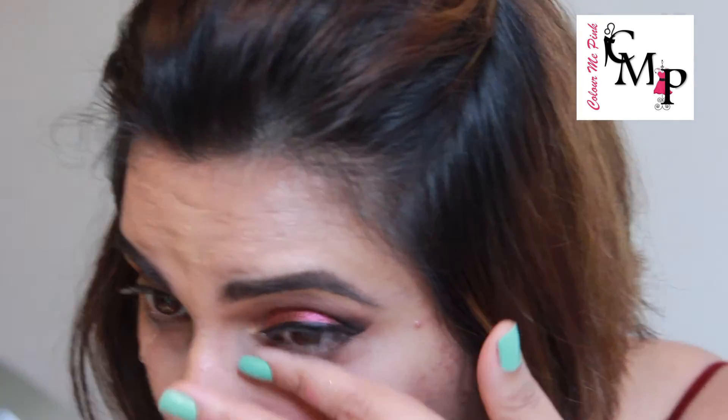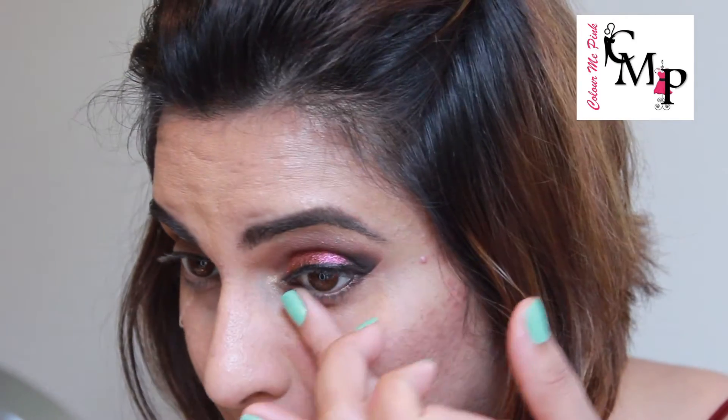Now starting my under eyes — applying an eye primer; you can apply a regular primer as well, this will help with creasing of the product. Then following it up with an orange concealer, which will cancel out any darkness or dark circles under my eyes. Applying it with my ring finger in a dabbing motion and blending it.